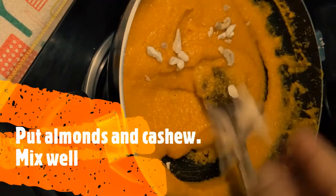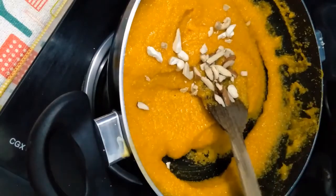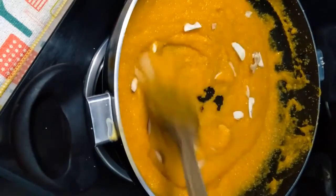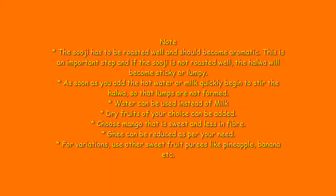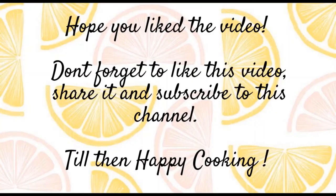Add almonds and cashews and mix well. Sheera is ready, and now you can set it off the flame. The sheera is ready to serve.